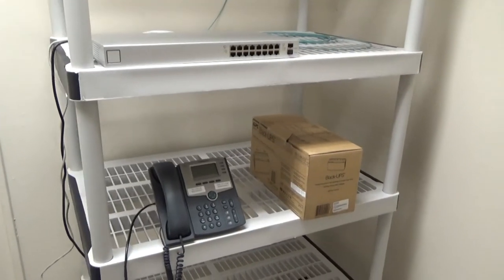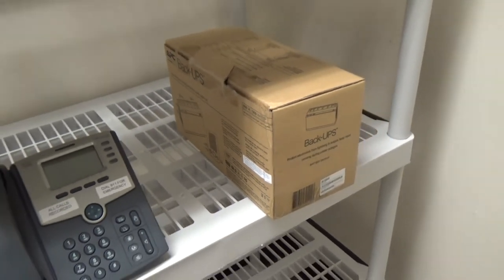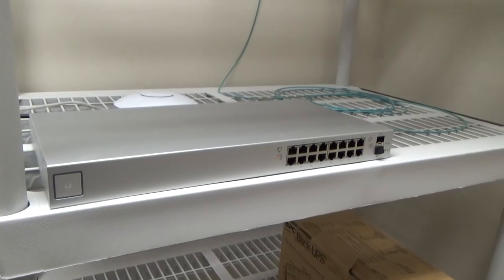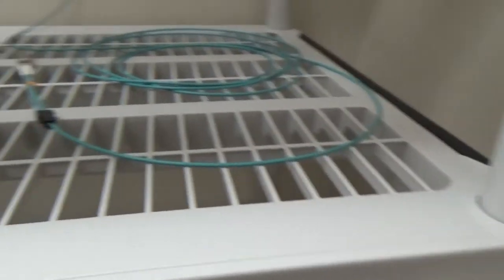So we're in the back room. I brought some of this equipment over. We have our temporary battery backup — I will have a better unit in here in the future. We've got our phone, our 16-port PoE switch, and our UAP-AC light. Let's go ahead and get some of this stuff set up.